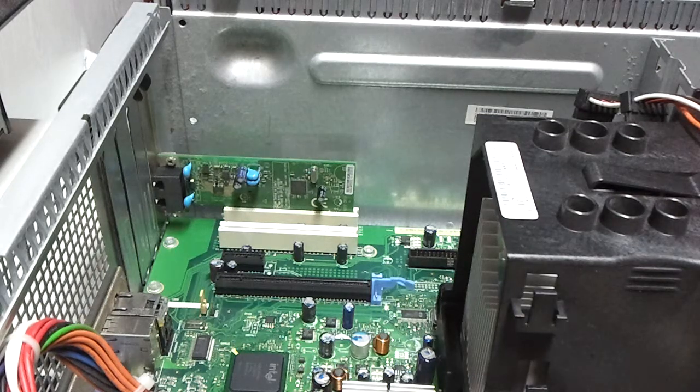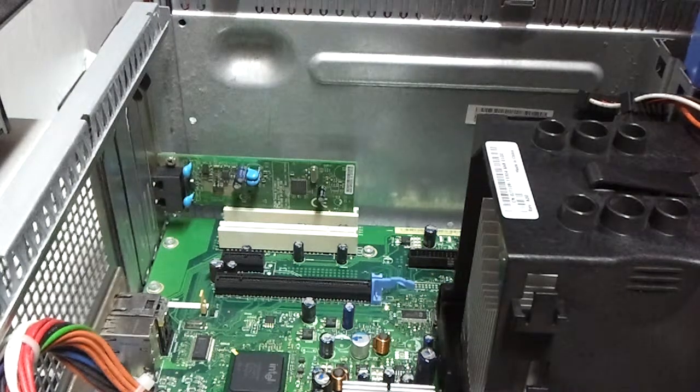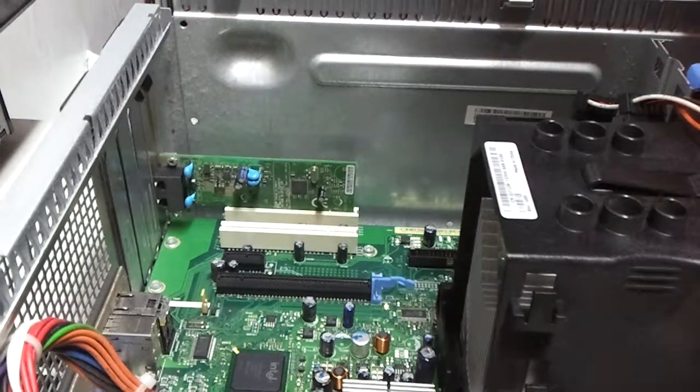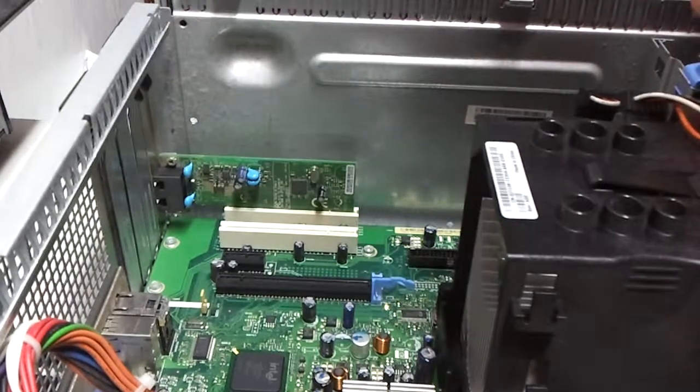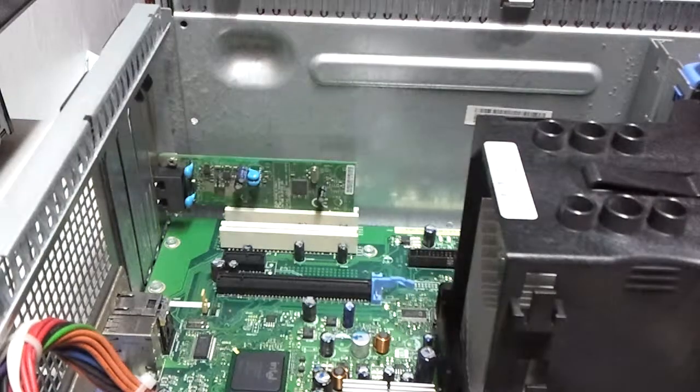And this is a SATA hard drive. This takes SATA, not IDE. Okay, that's in.